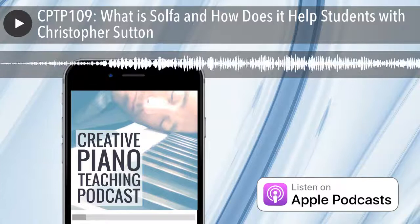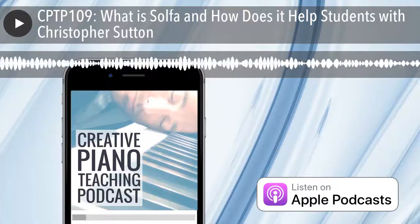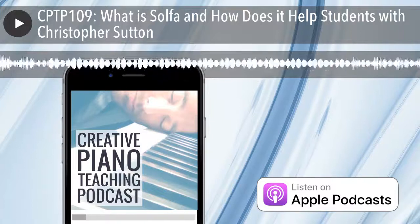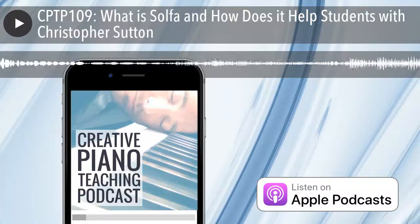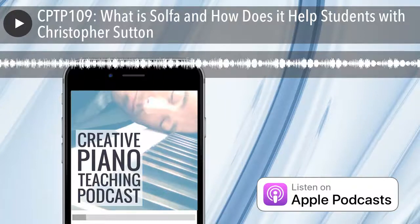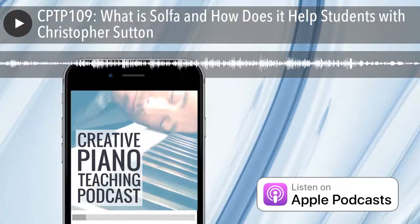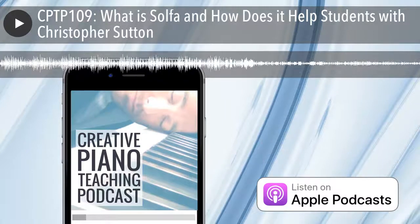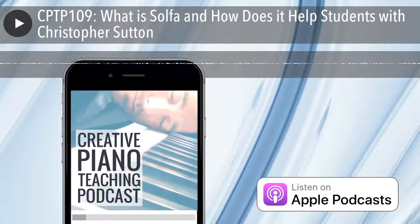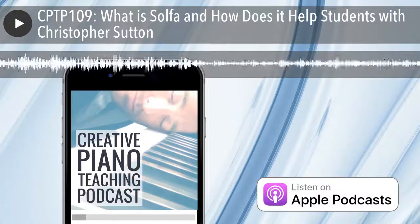Before diving in, Christopher offers listeners a live oral challenge. Rather than the typical exam approach — hearing two isolated notes and naming the interval — he wants to demonstrate something more musical. He plays a simple melody and asks: could you sit down at a piano and play that right now? Starting on C, the melody is short but many musicians, despite being able to hear it's simple, would struggle to put their fingers on the right keys immediately.